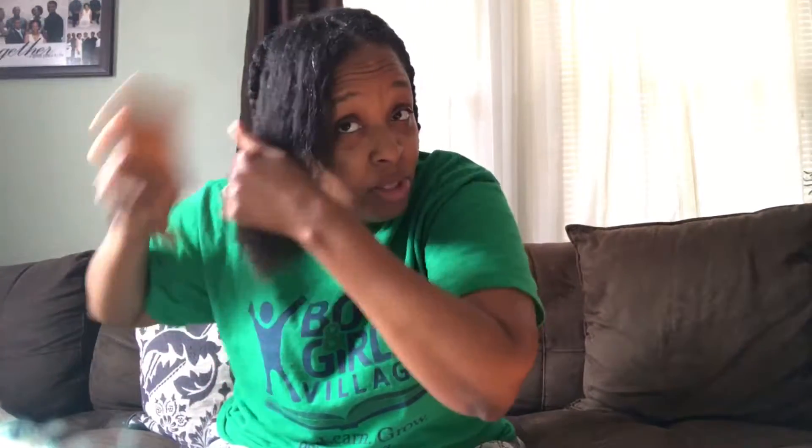My hair looks pretty good today. Yesterday I went through it, used some water and some olive oil on my hair, and braided it down. So this morning it's okay. I think I'm going to braid it down again — I'm just going to spritz it again with water and oil. Notice I'm not putting any type of cream on it. I think I'm going to twist it.